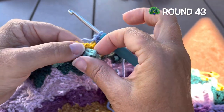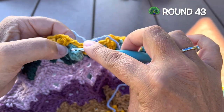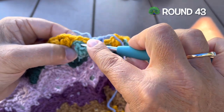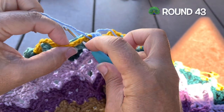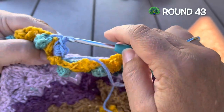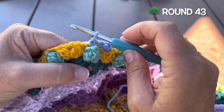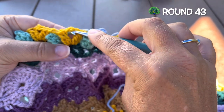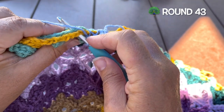Starting with the next stitch, this is the start of our repeat: we want to single crochet in the popcorn, making sure that we enclose that chain two as well. I'm inserting in that center of the popcorn making sure my hook is under the chain two from last round. Then three single crochet in the next space between the clusters, closing the chain four as well.